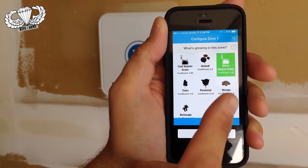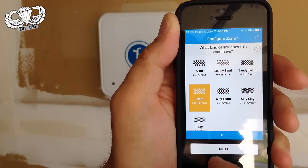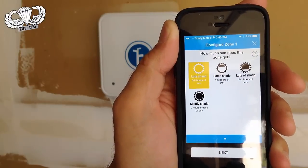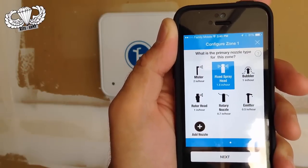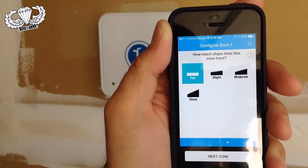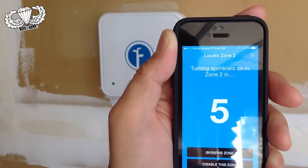During the configuration of each zone, it asks you what exactly is growing there. I'm selecting warm season grass. It will ask you what kind of soil you have — I'm not an expert in soil, so I'm going to go sandy loam. And what kind of sun exposure does it have? Some shade. What is the primary nozzle type for this zone? I have a rotary head in there. How much slope does this zone have? Slight. And that's the configuration for each zone — you go through each one, name it, and follow those steps.